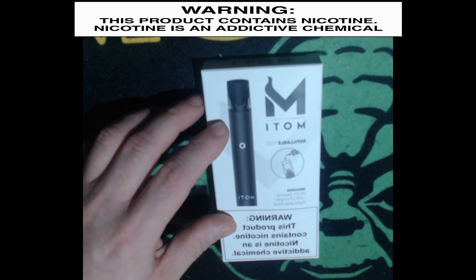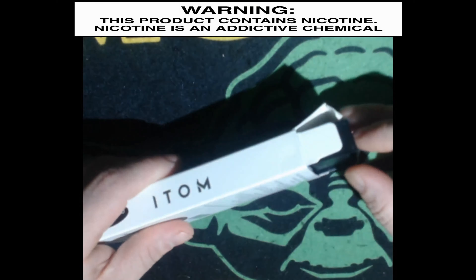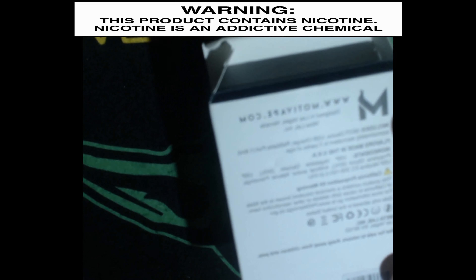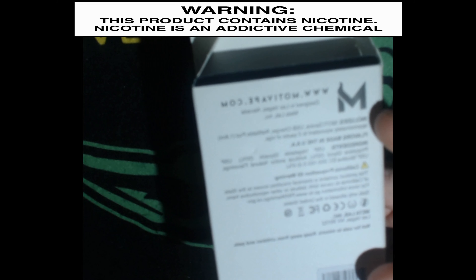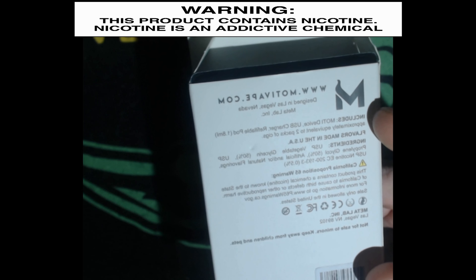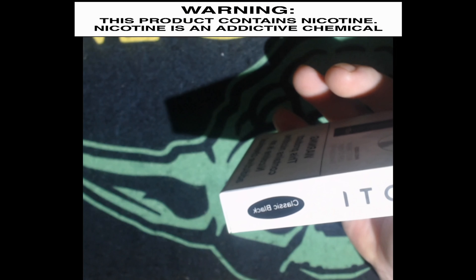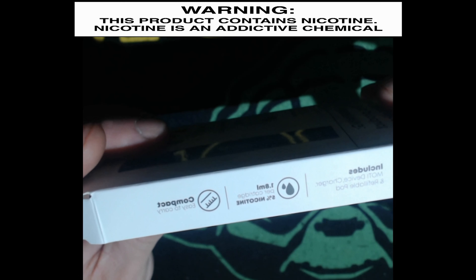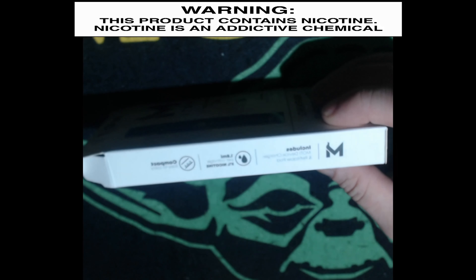Today we're going to be taking a look at the Modi refillable pod system. This is the new one from the designers of the Mojo pod — the disposables. The back of the box just has your basic info and warning on the bottom. 'Modi' is on the side with the color.